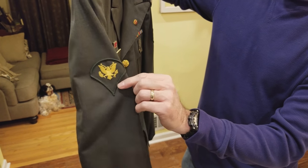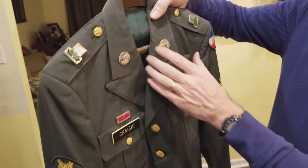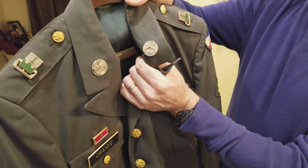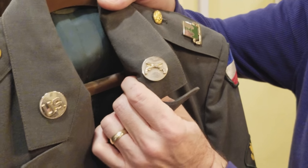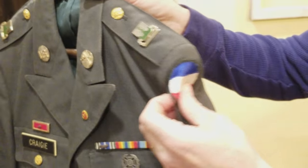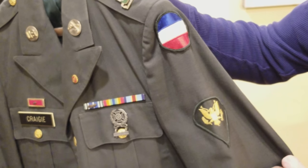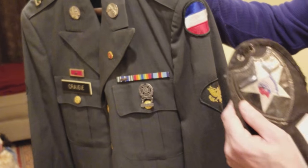The Specialist Four insignia is a big departure from the PFC rank. The most important thing on the uniform is the cross pistols — the Military Police insignia — which Ken polished with multiple cans of Brasso over the years. The 437 MP Company patch is on the US-based uniform, the same uniform that in Korea bore the Indian Head patch.